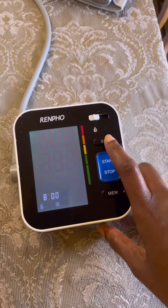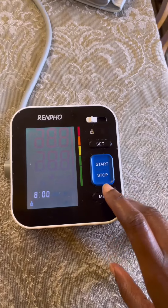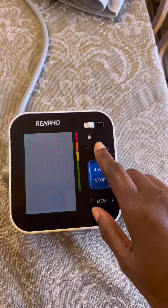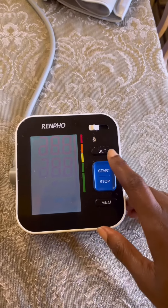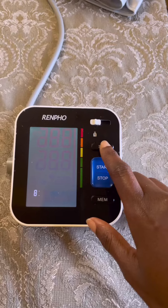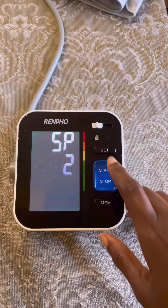You'll see that it reset the device. Tap on set and it's going to allow you to toggle through options — set for the date and time. Just toggle through all of that. You can set it if you want, but here we're just going to hurry up and go to the volume piece.